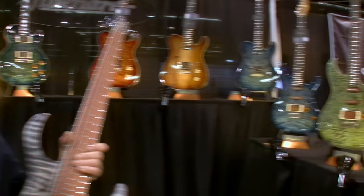Hey guys, welcome to our booth at the NAMM show. This is a Fibonaro booth — we make guitars and basses.